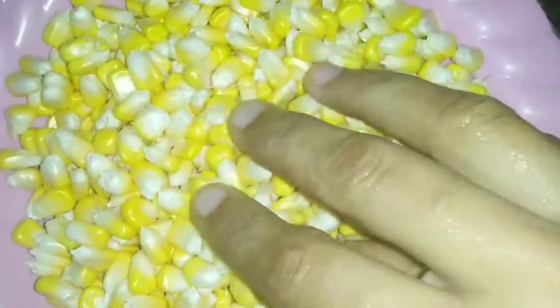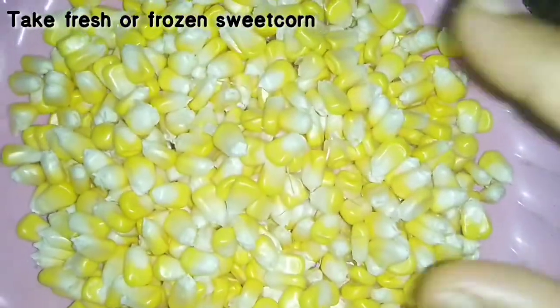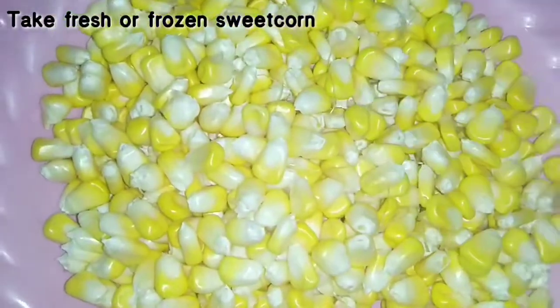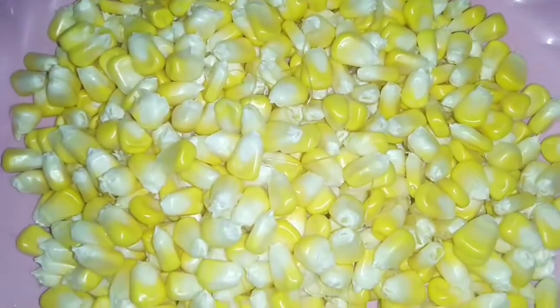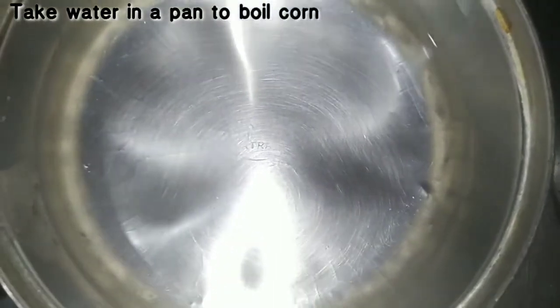Before I start the recipe, I want to talk about the main ingredient. For this recipe, you should use fresh sweet corn. You can also use frozen sweet corn if fresh is not available. I asked the seller for fresh sweet corn and got fresh sweet corn today, so let's get started.